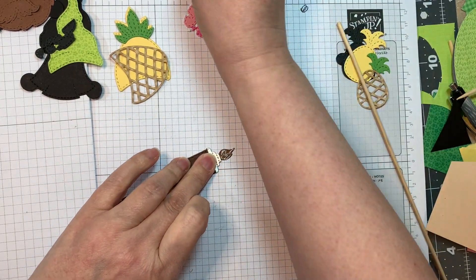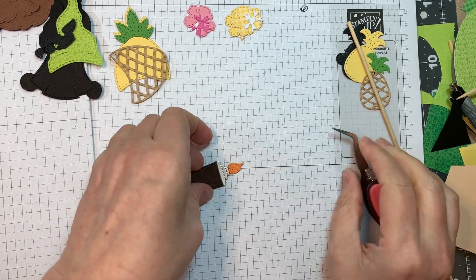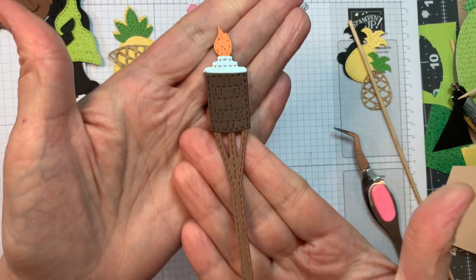Super cute tiki torch — there's the little flame, so cute. And there you have your tiki torch.